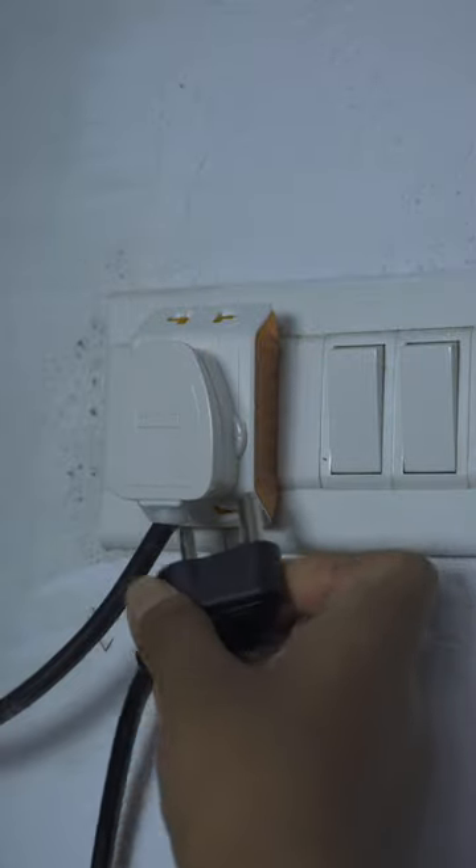So you want to split your wall socket but you don't want to add an extension cord and deal with the wires. Most of you will be buying something like this, but this only supports one three-pin and two two-pin sockets.